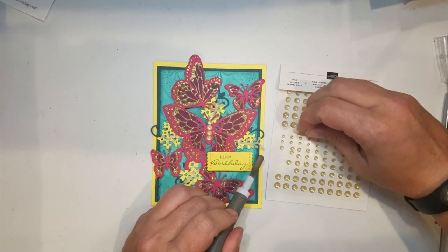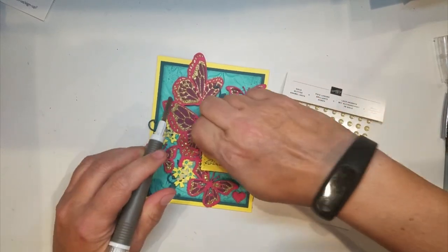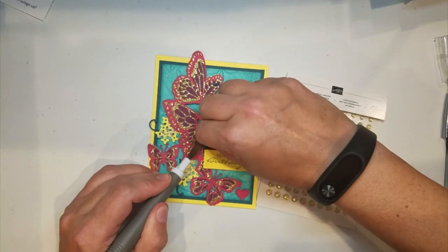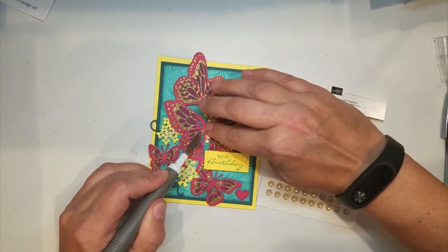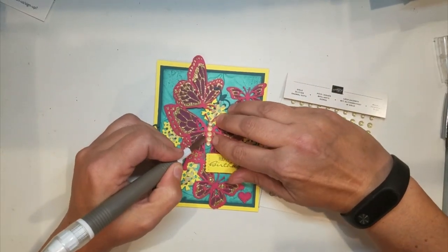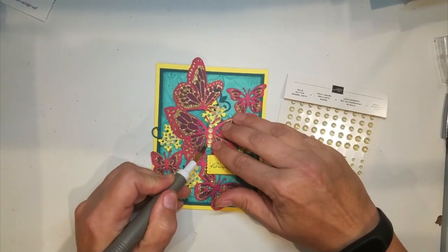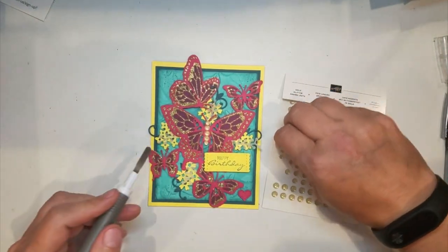I was shocked when I opened this butterfly die set at how many dies you actually get. And I just got the stars, and they're the exact same thing — so many stars. I showed my husband and he's like, you're gonna never run out of things to do with that many star dies. So there's the big butterfly, and I thought it would be fun to use these little ones.